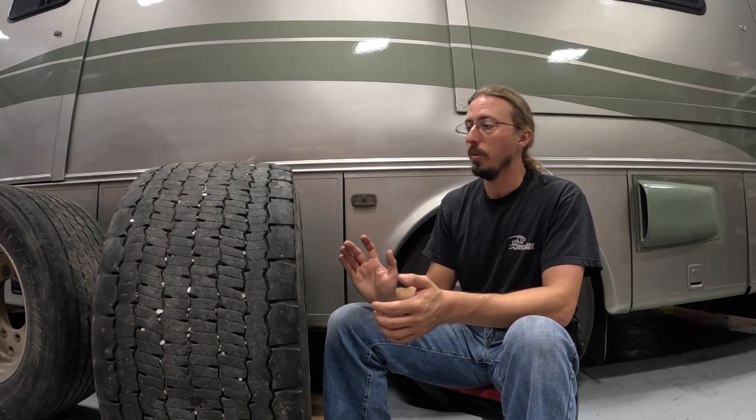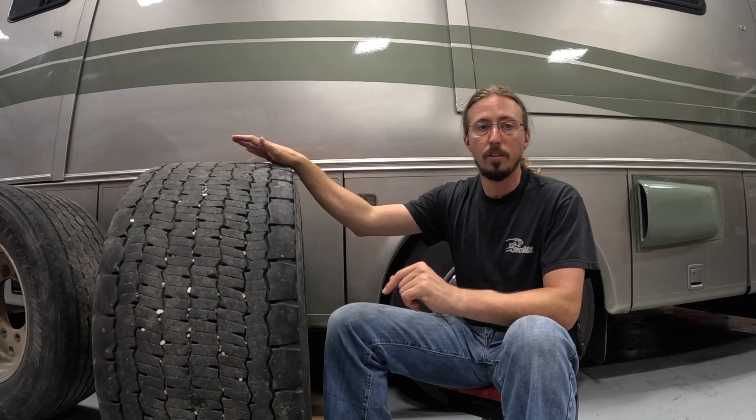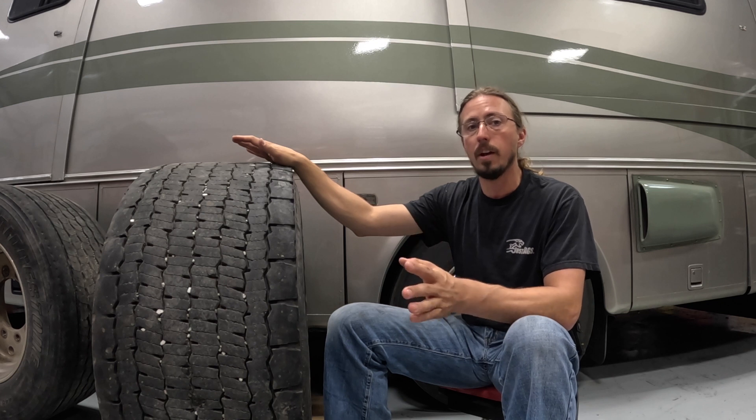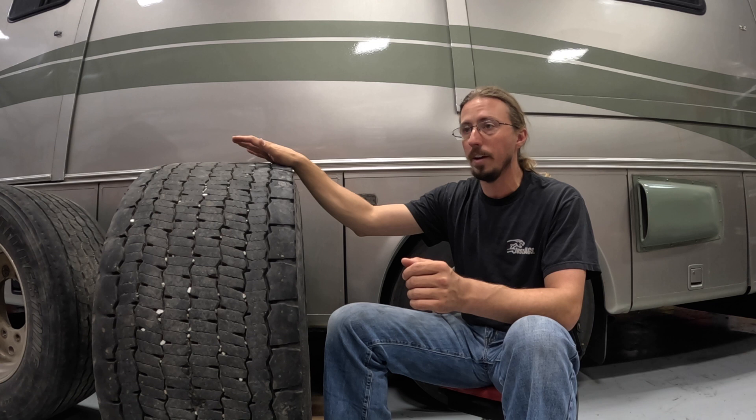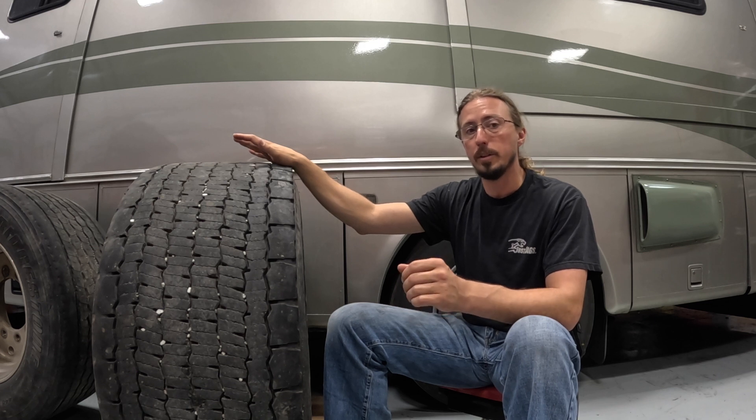Super singles haven't found much of a following with truckers, partly because having the same tire in all positions means you only need one spare. When you go to super singles you'll have different size tires front versus back, and super singles aren't as readily available everywhere. The good part for me is that you can find super single wheels and tires used pretty regularly. I ended up buying six wheels and tires total and didn't spend very much money on them at all.